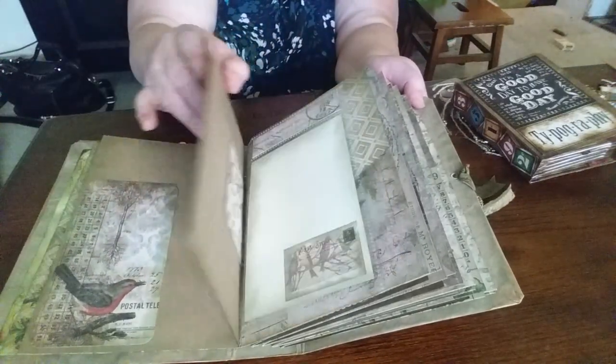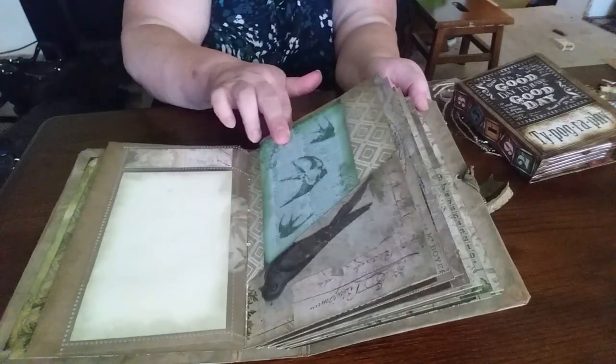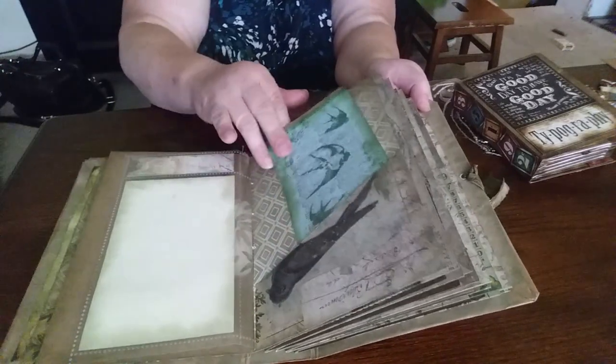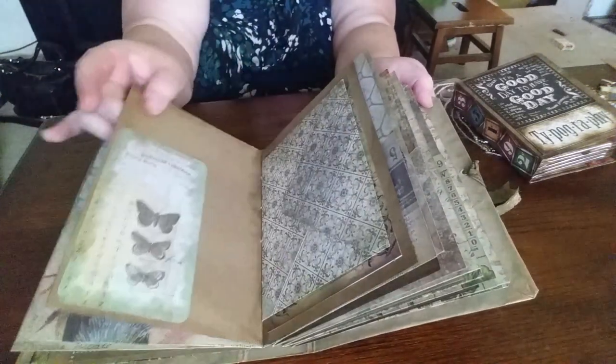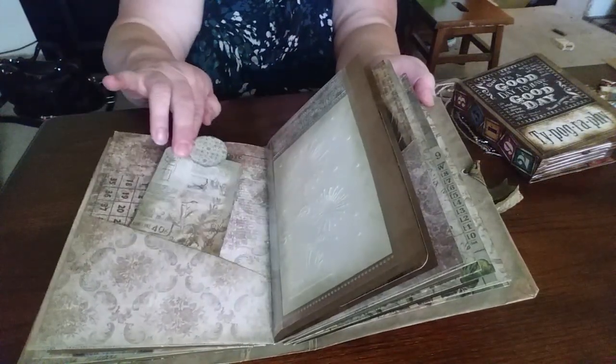So we have just a little bit of cards for pictures and you can journal on the back. And this is one of the other types of journals that I've made — more tags.